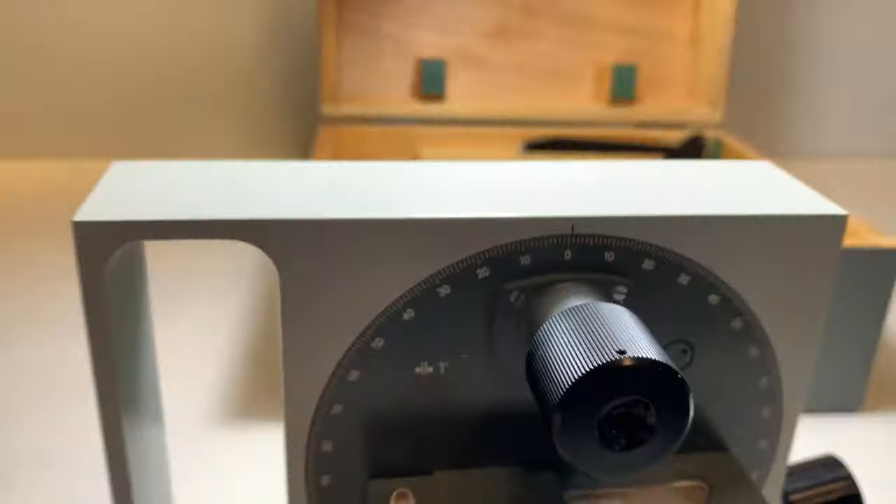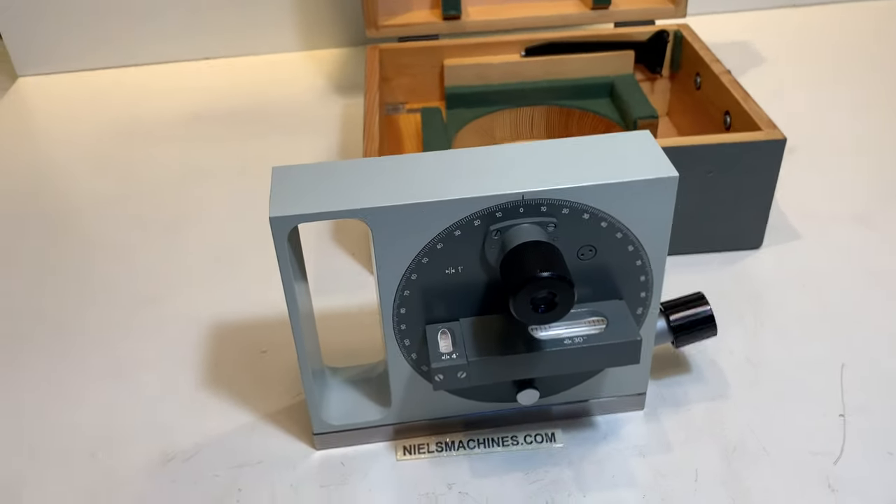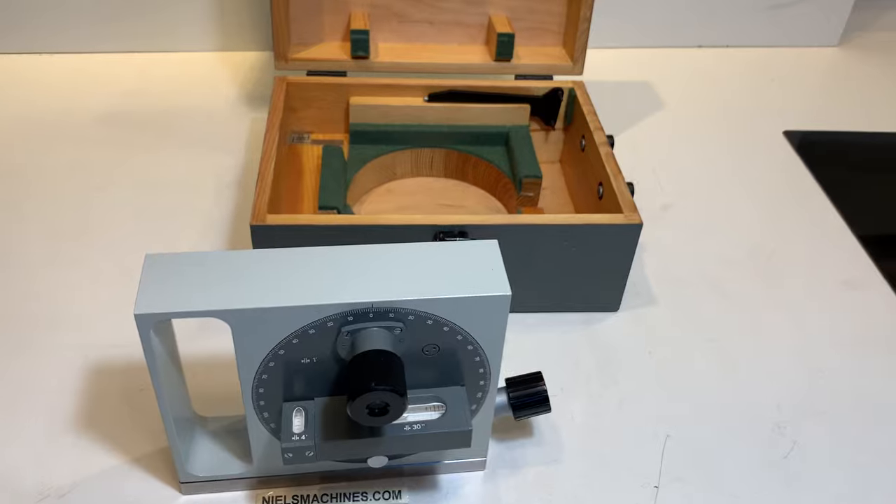There it is. And when I rotate, you see a little bit of movement, so you can have a readout of the correct angle.